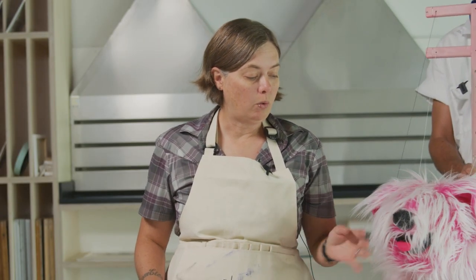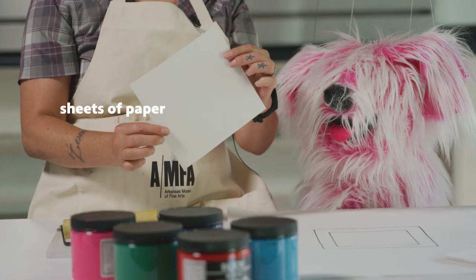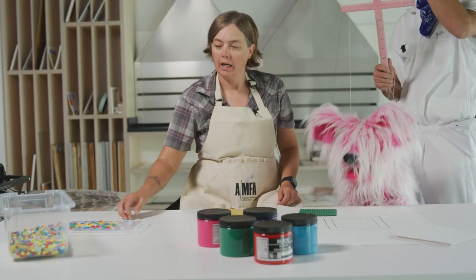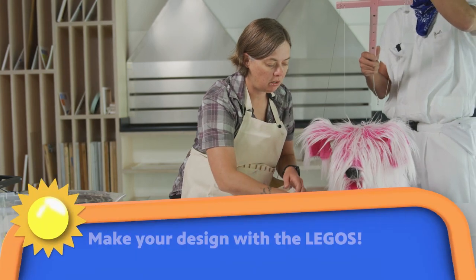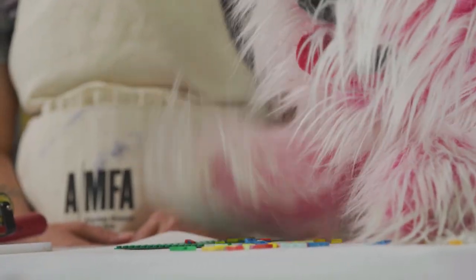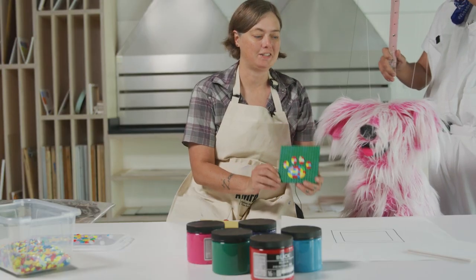We're also going to need what we call a registration paper, which shows us exactly where to put our printing plates and exactly where to put our paper. Alright Flurphy, first thing you're gonna need is your lego backer board — your printing plate — and then some legos for your design. Oh wow, a paw print! I love it. Awesome, this is gonna be great!